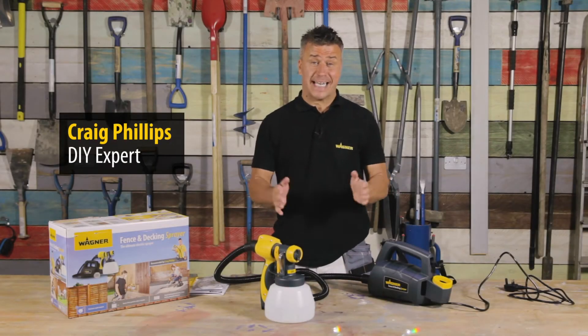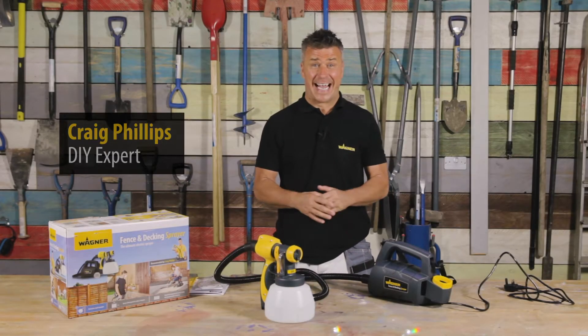Hi, I'm Craig Phillips. In this video I'm going to tell you all about Wagner's Fence and Deccan Spray.